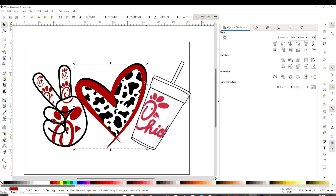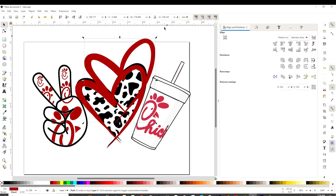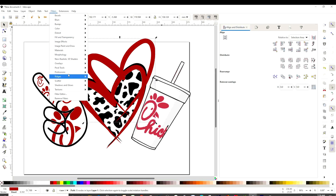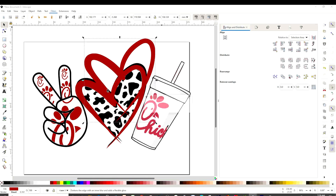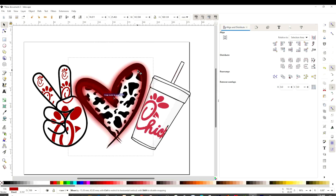I'm going to duplicate this one and put it aside. We're going to go to Filters, Shadows and Glows, and click on Dark and Glow. Now we can position it on top of the heart and place it in the back, and you can see a beautiful shadow over there. So you can do that with each item if you wish — only if you wish.